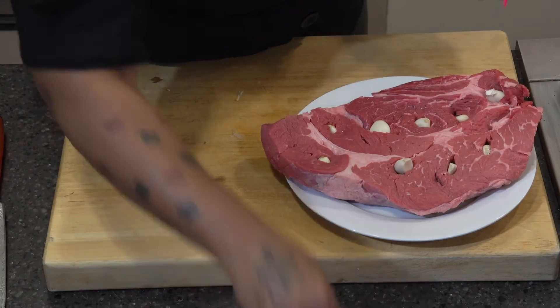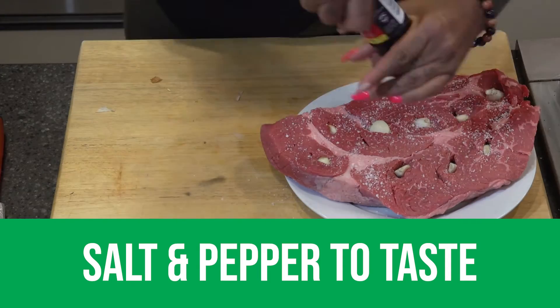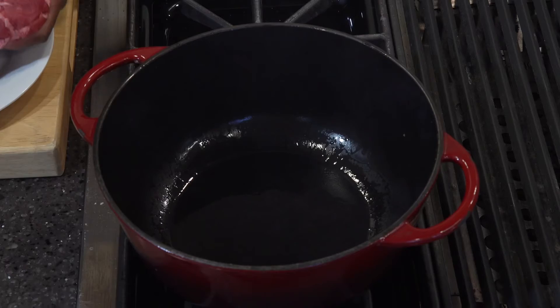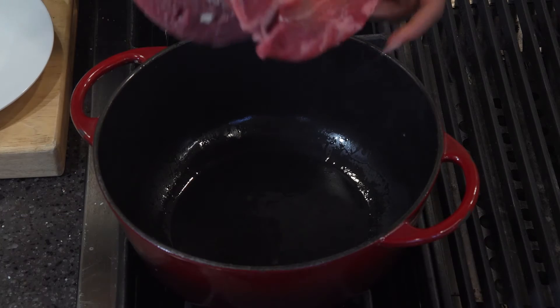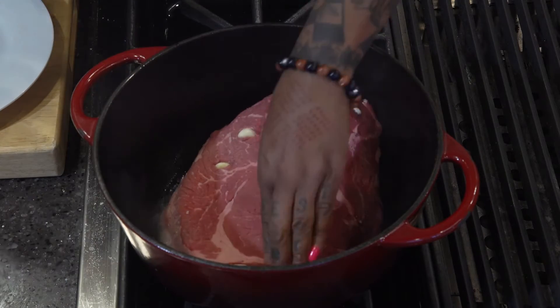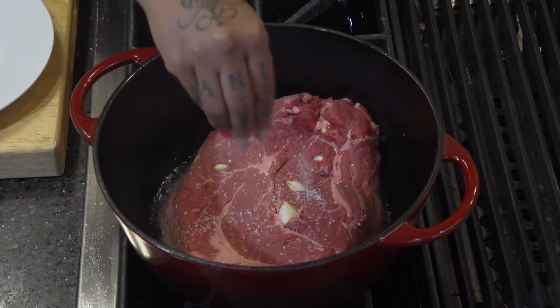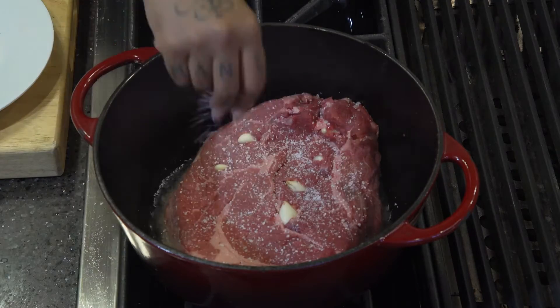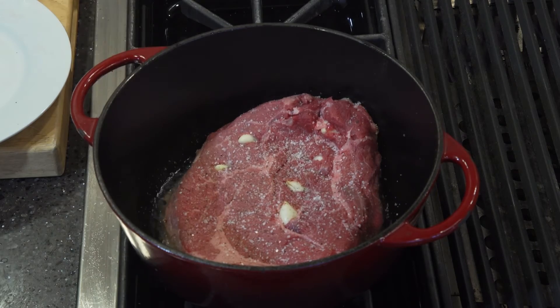Season this roast really good with salt and pepper on both sides. Once you've seasoned one side, you can go ahead and put it into the pan, salted side down. You want to make sure that your pan is hot and smoky. If you want to get a really good sear on there, kind of push it down, and while it's on that one side, you can go ahead and season the other side. We're looking for a nice brown sear on there.